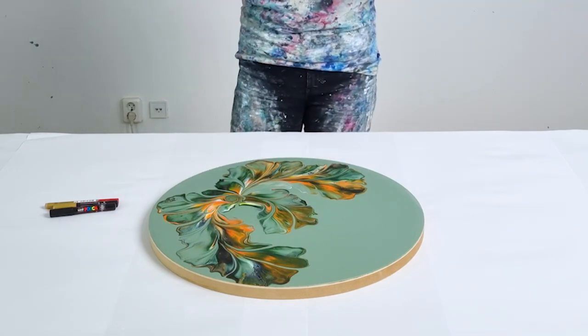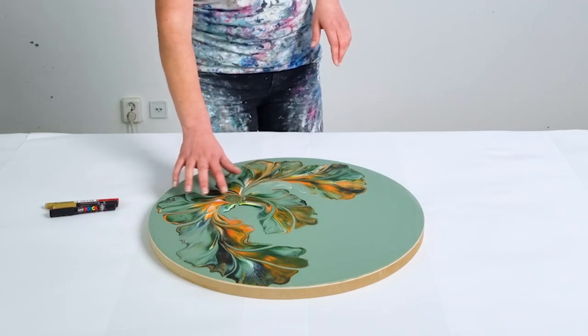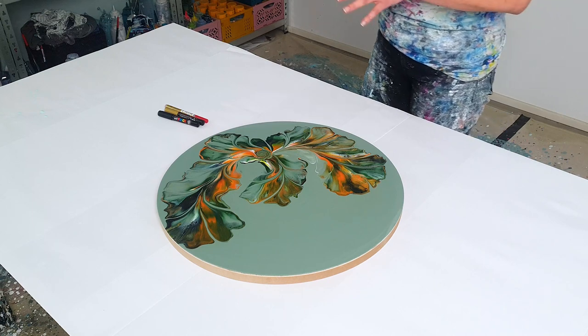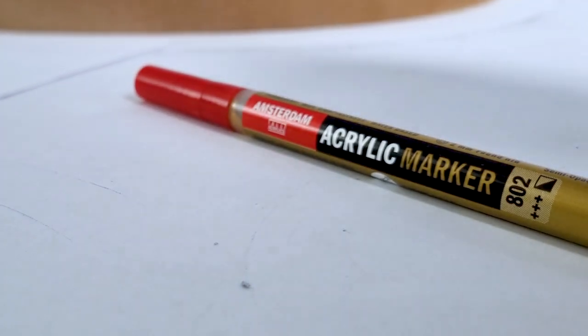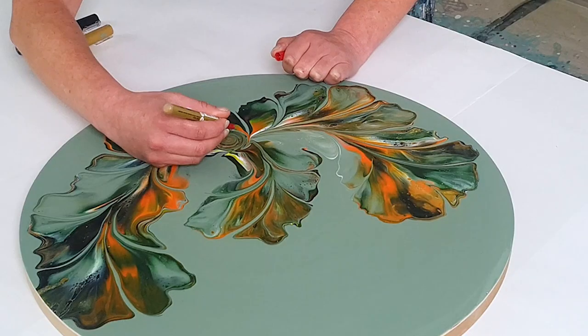I love how this turned out. I do want to touch it up with some gold and create more of a focal point in the center. I want to show you how I do that and also how I sign my artwork. I'm using a gold acrylic pencil by Amsterdam — this one has a round soft tip and it's two millimeters wide.